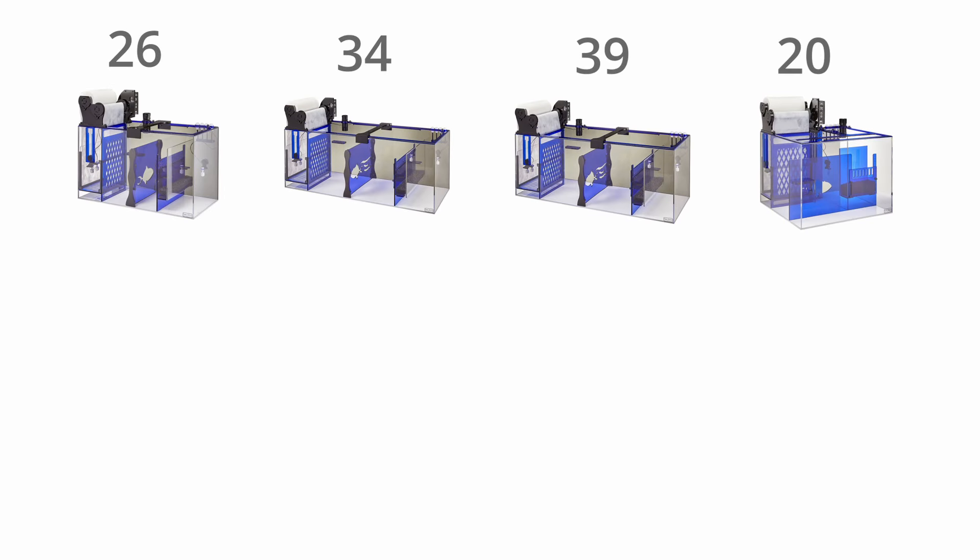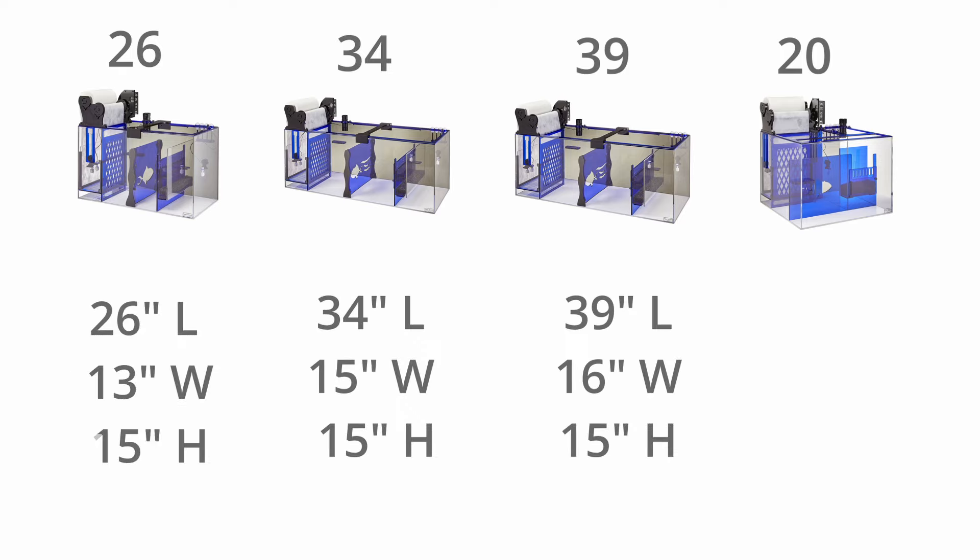The Platinum sumps are available in rectangular versions in 26, 34, and 39-inch lengths, as well as a compact 20-inch cube model, which will be more than enough to cover smaller reef systems all the way up to larger reef systems that require up to 3,000 gallons per hour of flow through the filtration, which is quite a lot.